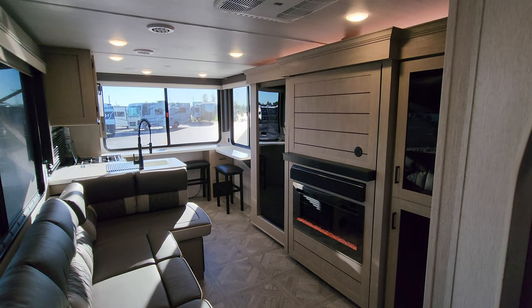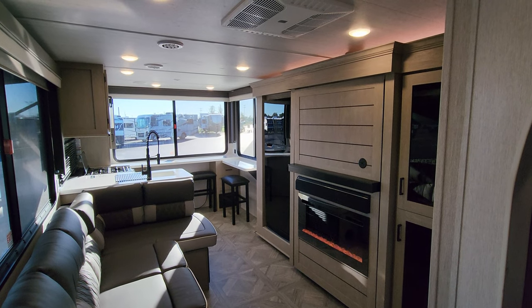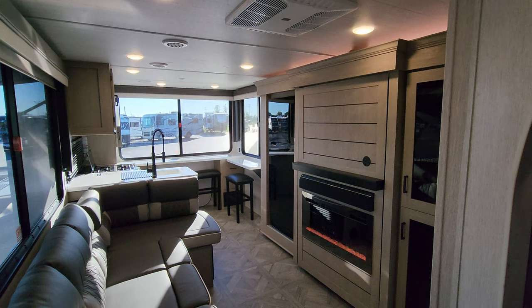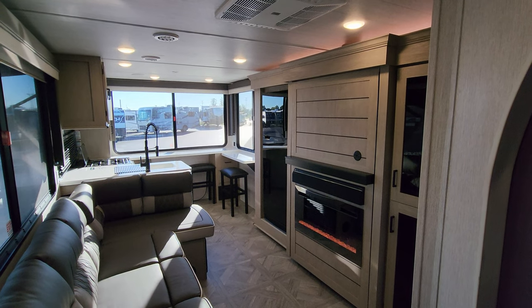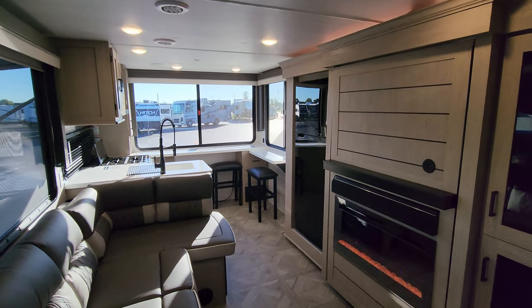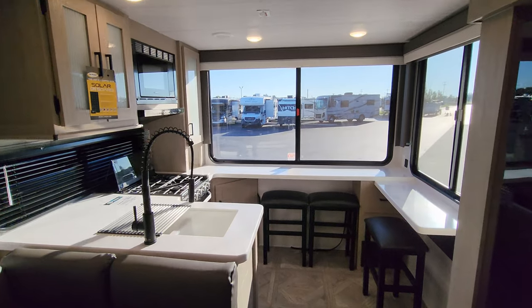We are now up inside the brand new 2024 Cruise Light 24 View travel trailer. As you've seen on the floor plan, this is a rear kitchen, one slide out, front bedroom, and it has a hidden bunk room. We'll get to that hidden bunk room toward the end, but let's start back here in the back of the RV and work our way forward.